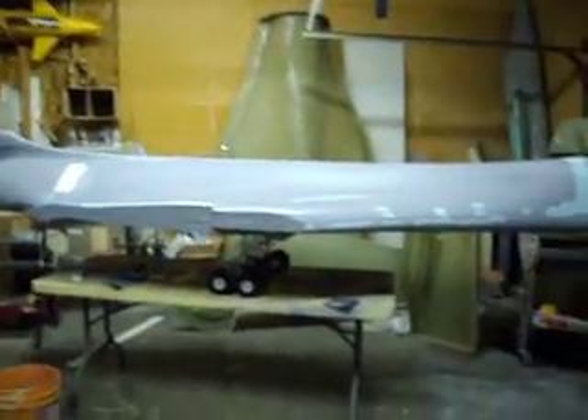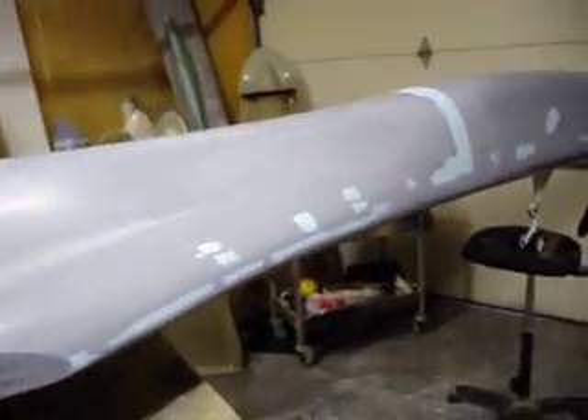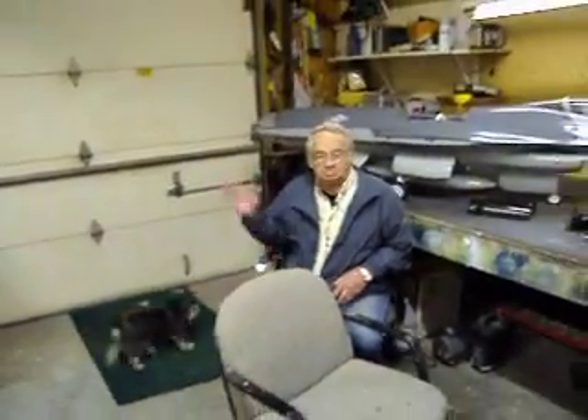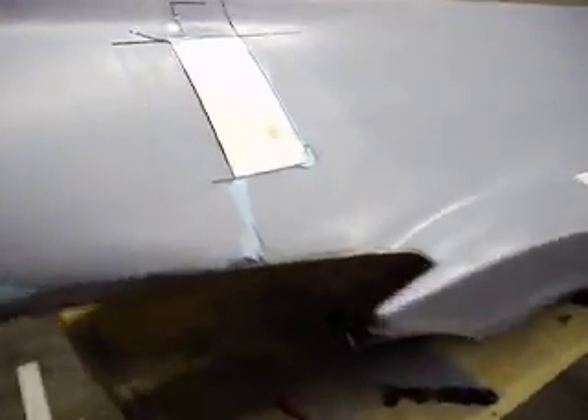Hello everybody. Welcome back to how to build a B1 bomber. Guess what? We're back to work on the bomber. Dad came by this morning, say hi, to see how I was doing. And we're starting to work on it. I got a game plan going.